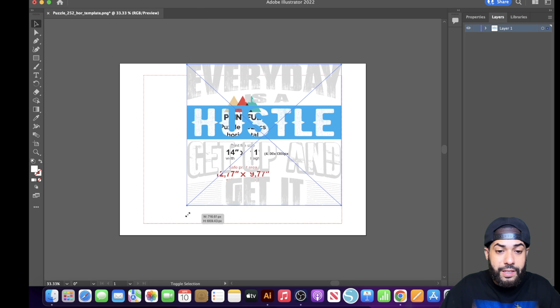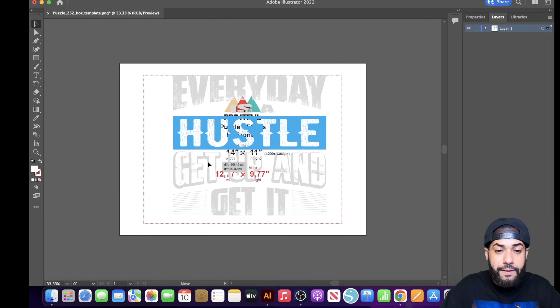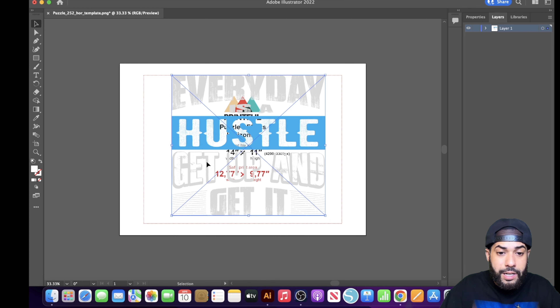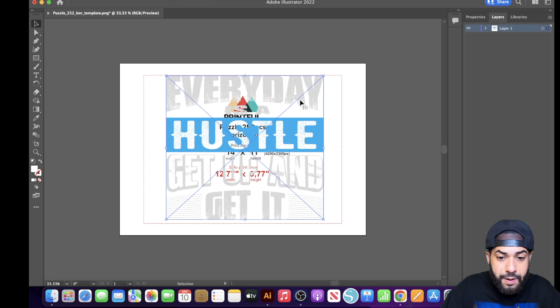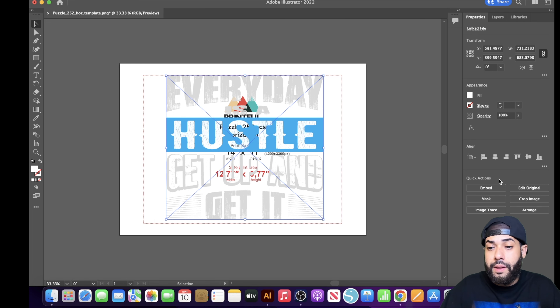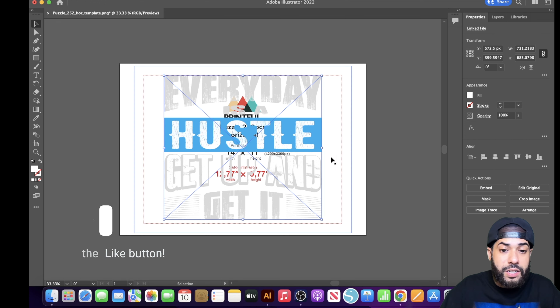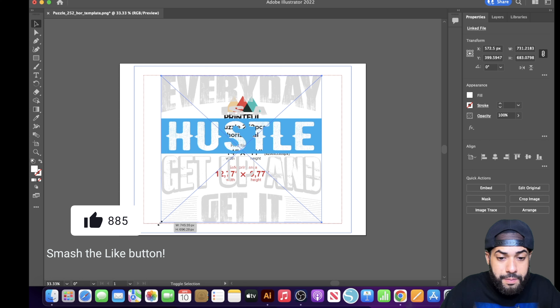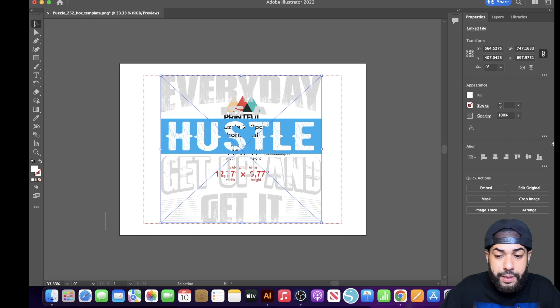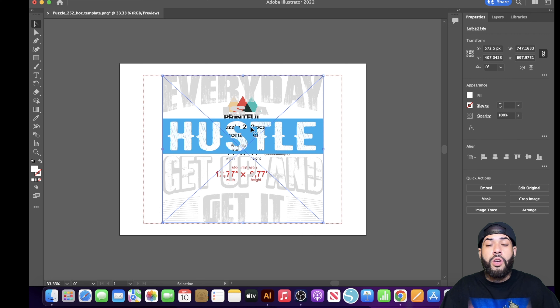Drag your design and size it down so it fits inside the red box — that's your safe zone. You can go outside the red line but not outside the template. Size it up to fit, then go to Properties and hit Horizontal Align Center to center your design. Drag the corner down to the bottom, hit Align Center, and it's set.